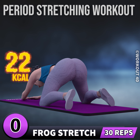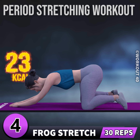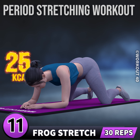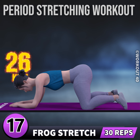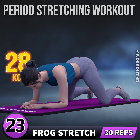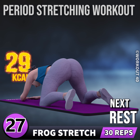Next exercise is frog stretch. In 3, 2, 1, go! 1, 2, 3, 4, 5, 6, 7, 8, 9, 10, 11, 12, 13, 14, 15, 16, 17, 18, 19, 20, 21, 22, 23, 24, 25, 26, 27, 28.